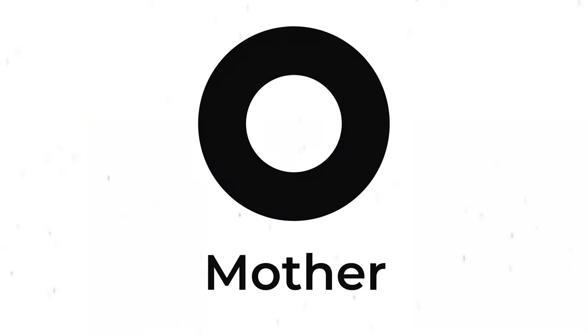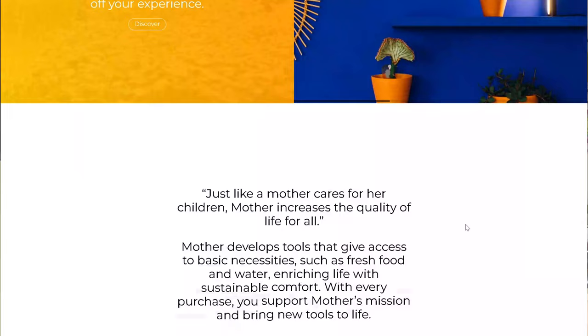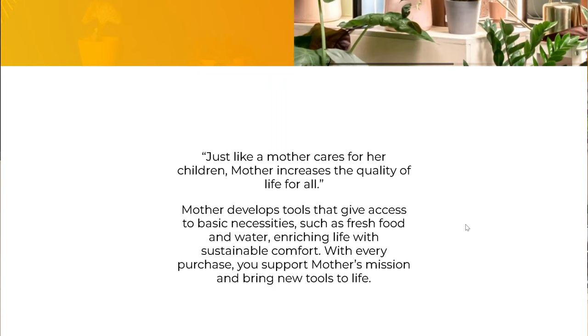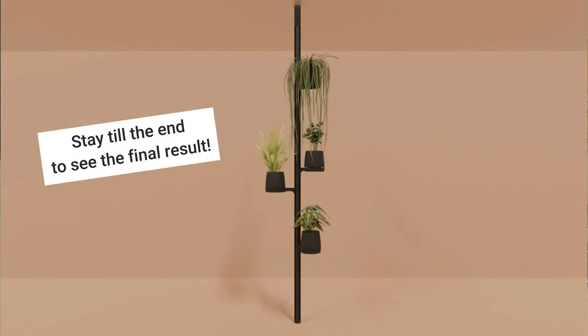Hi plant parents! Today we will be exploring another way to go vertical with our plants, which is way easier than installing a whole green wall. For this video I partnered with our friends at Mother. If you have been following me, you know that I've partnered with them before, and this is because of their mission — they care about sustainability as well as making plant care as accessible as possible. This time they sent me their newest product, Forest, which is a vertical garden. I'm very excited to build it, so let's get to it!